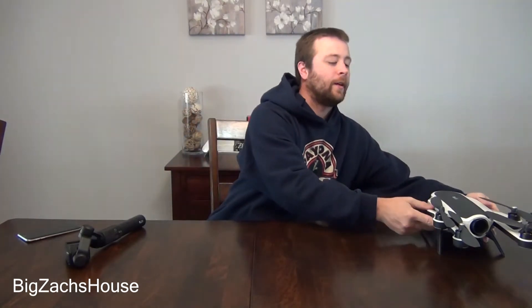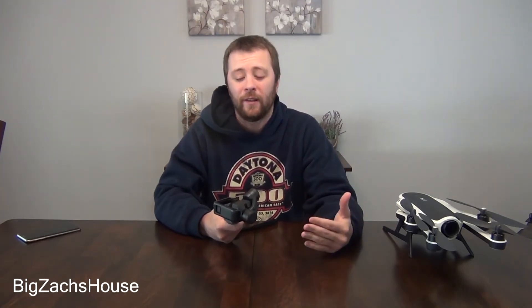This is BZH from Big Zack's house with a demonstration here. I'm going to show you guys how to calibrate your gimbal for your GoPro Karma. This is both for the grip as well as the drone. You do have to utilize the grip to calibrate your gimbal properly. This will correct any horizon tilt problems that a lot of people have had with their Karma. It's really easy to do.